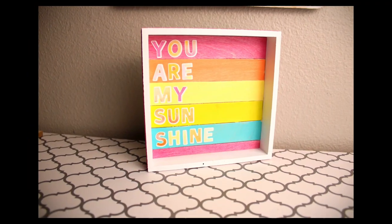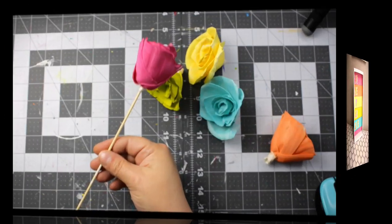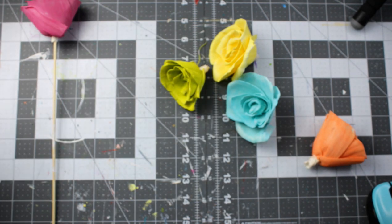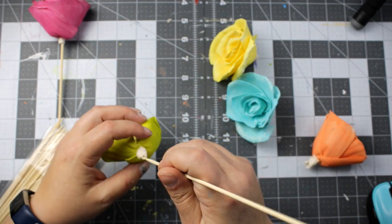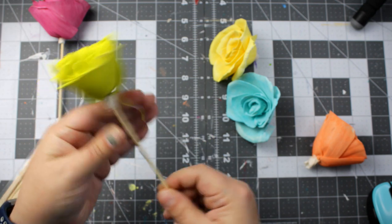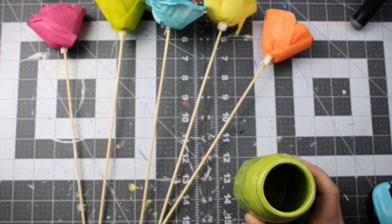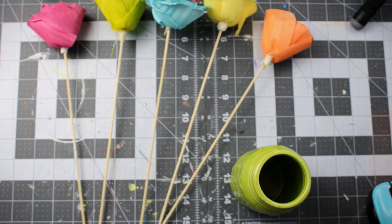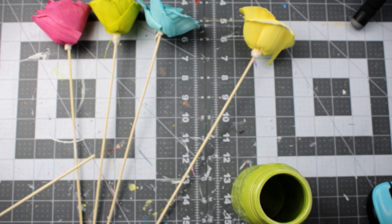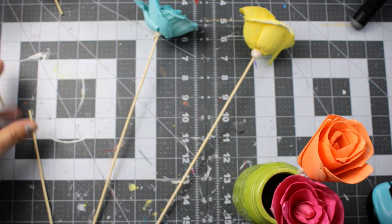For our next project, we're going to take some of the Solo wood flowers — these are the roses that they sell and they are just stunning. I am in love with the Solo wood flowers. I'm just taking some skewers I got from the Dollar Tree and I'm going to add them to the base of the flowers. Then I'm going to take a vase that I purchased from the Dollar Tree a while back — it just matched my color scheme — and I'm going to cut these skewers down to create a bouquet.